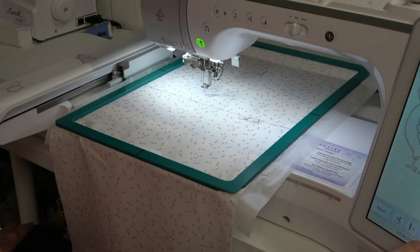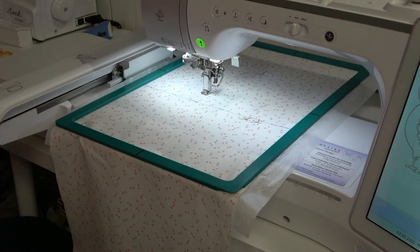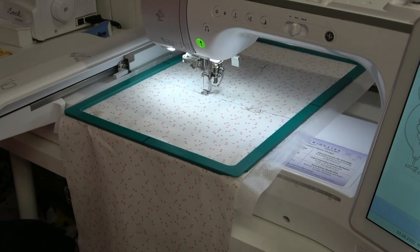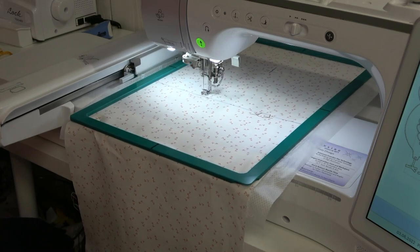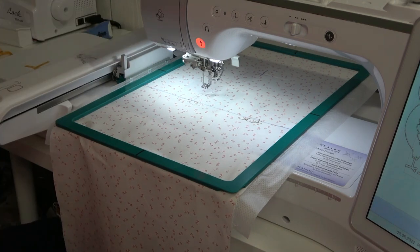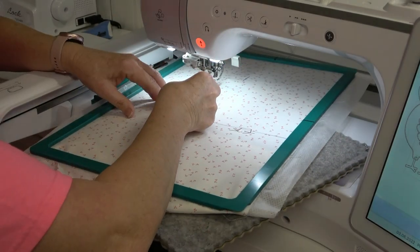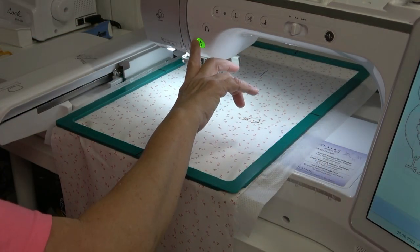I like to stitch this in the needle plus/minus mode so that I can jump over the next stitch because I'm not going to stitch the tack down. Jump over the tack down - now it's time for the blanket stitch.